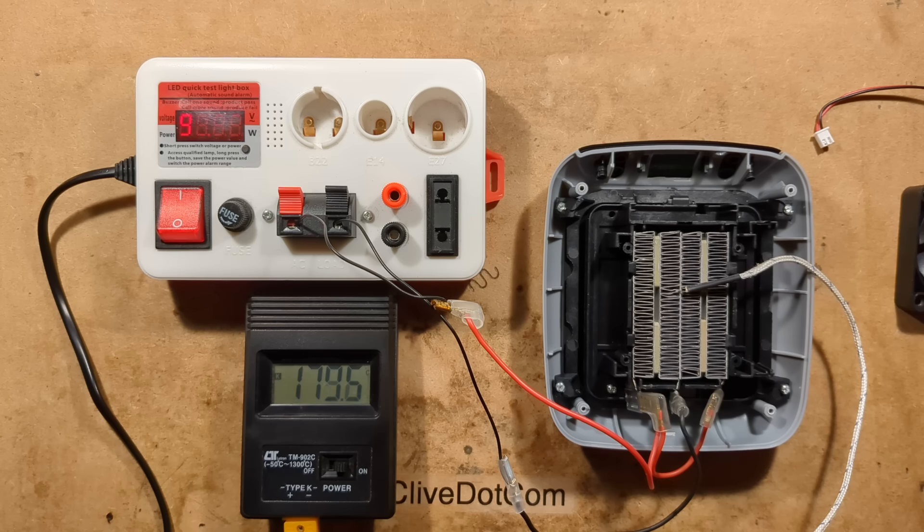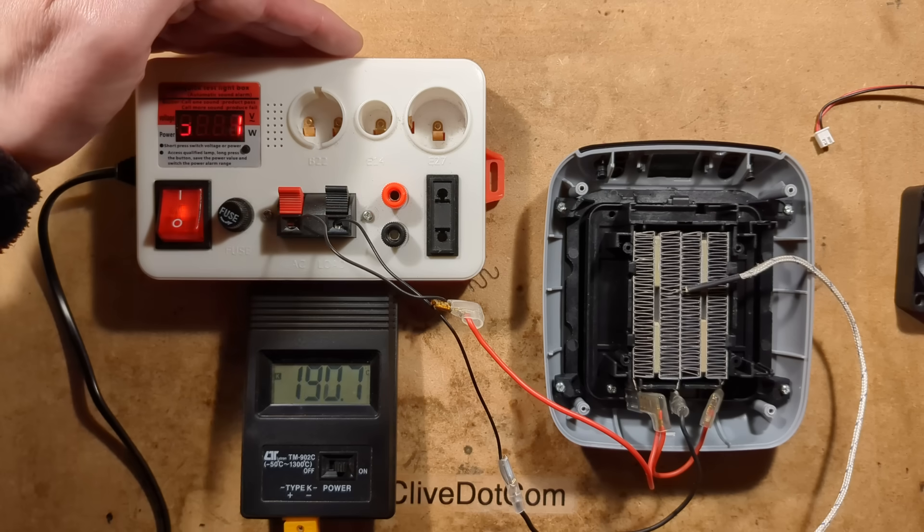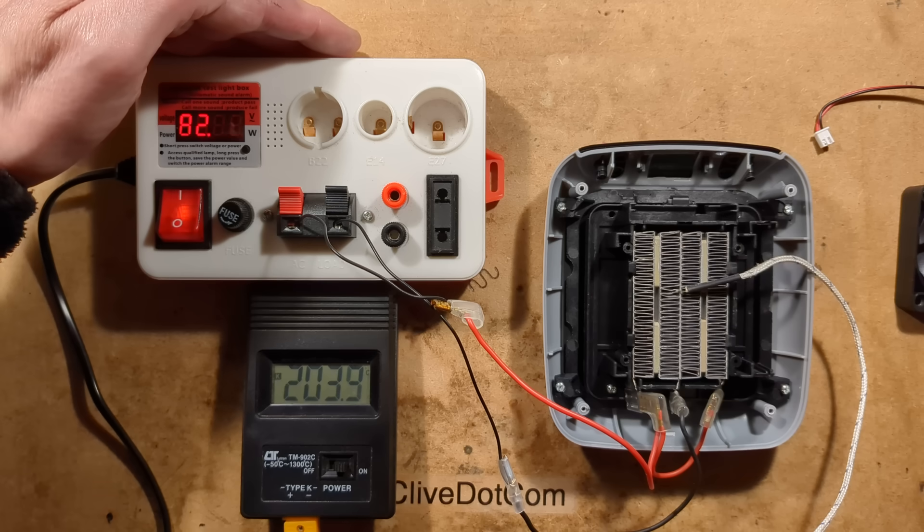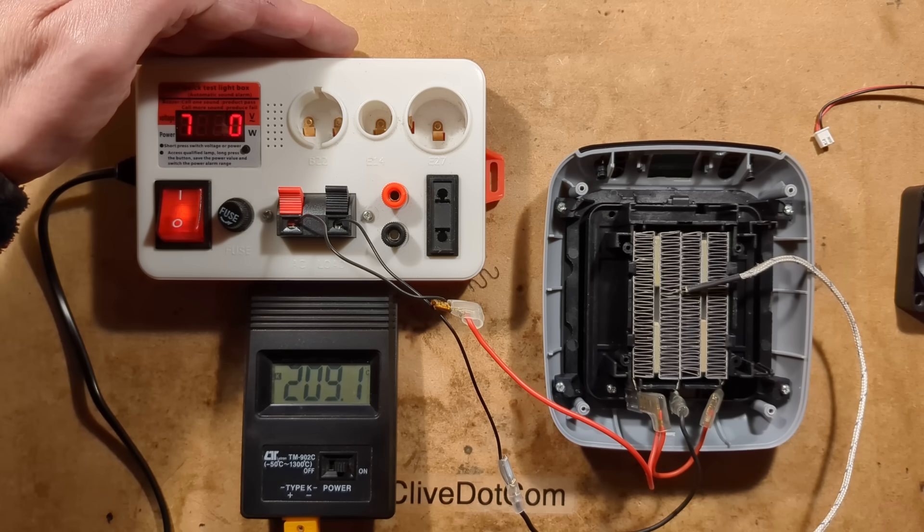So we'll let it accumulate, we'll let it climb a little bit. It's smelling hot now, which isn't really surprising. It's 80 watts and it's now at 210 degrees Celsius.